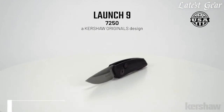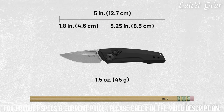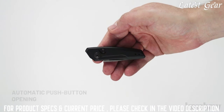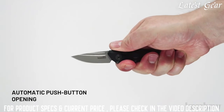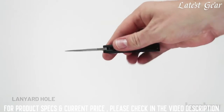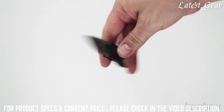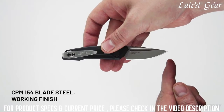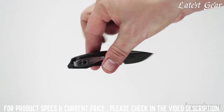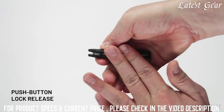The Launch 9, model 7250, a Kershaw Originals design. The Launch 9 measures 5 inches in length and weighs only 1.5 ounces. As with the other launch models, the Launch 9 is a push-button automatic. The handle is made of 6061 T6 aluminum with a black anodized finish and a lanyard hole. The blade is 1.8 inches and made of CPM 154 steel with a working finish. It has a reversible tip-up deep carry pocket clip. To keep the blade securely open, it utilizes a push-button lock release.